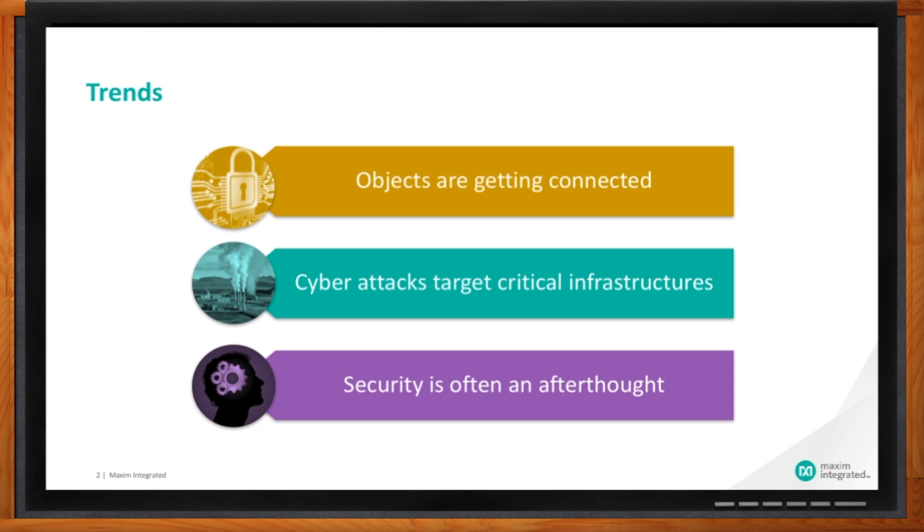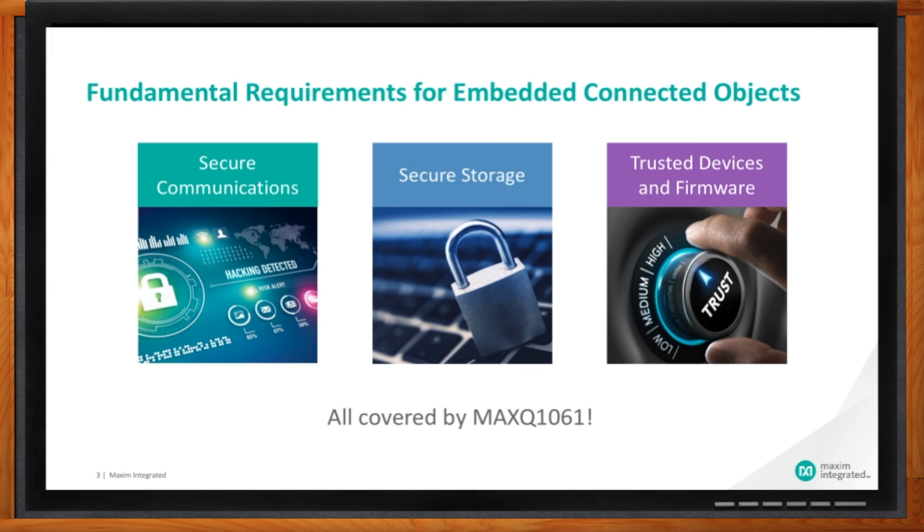A coprocessor can usually be added even if security has not been thought about ahead of time. A coprocessor such as the MAXQ1061 also enables legacy equipment retrofitting — this is one of the most affordable, efficient ways of securing non-secure solutions. So why not just update the software and patch the security holes? Software encryption is cheaper to implement and easier to update, but its security level cannot be compared with hardware security. The hardware-based root of trust is the strongest way to secure a system. Root of trust means security at the lowest level, and it is one of three fundamental elements each embedded connected object should have — the other two being secure communications and secure storage.